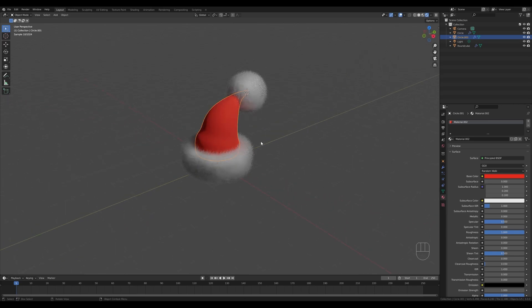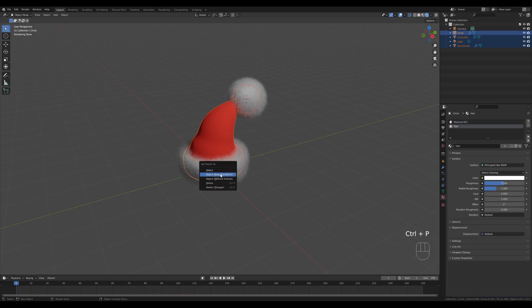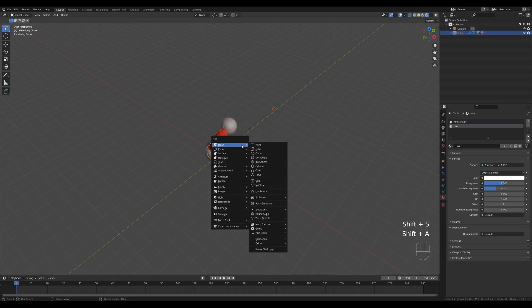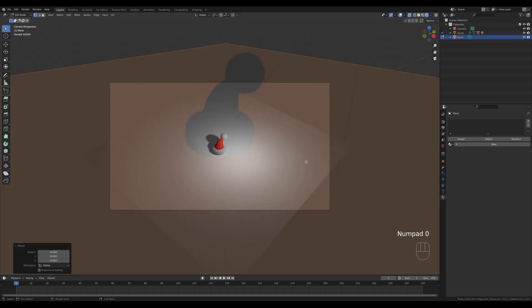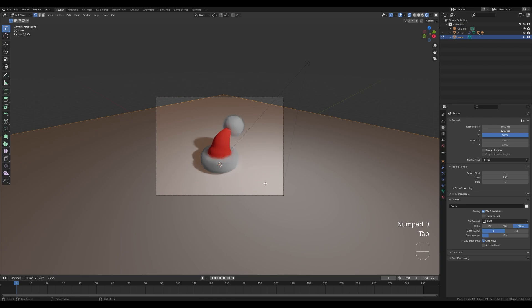There you have it — a nice little hat with some fur. You can go ahead and change the shape of the hat, maybe scale things up a little so it better matches the fur. Select everything and parent it to the bottom object with Ctrl+P and move it up a little. Create a background: Shift+S cursor to world origin, Shift+A, add a plane, tab in, scale it up for a background. Look from the camera, select the camera, move it up a little, and change the resolution to something like 1600 by 1200.